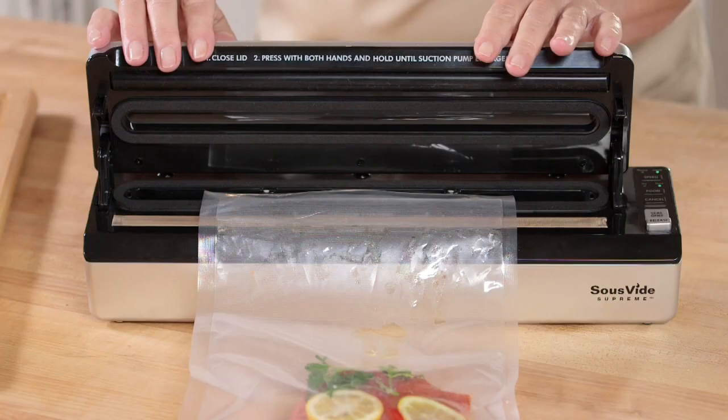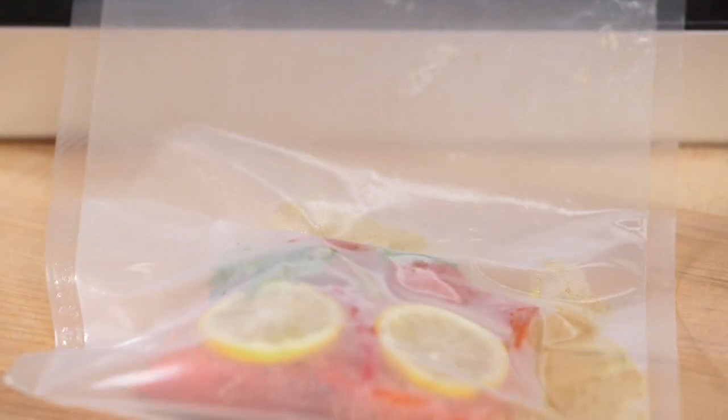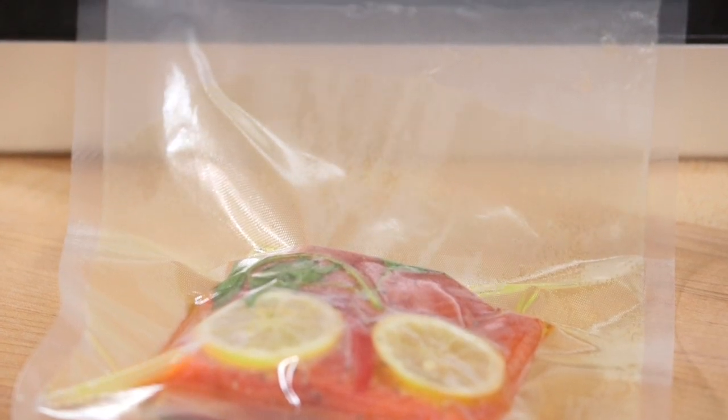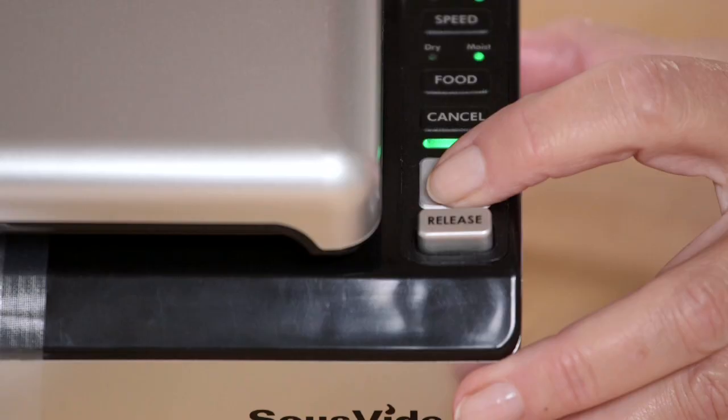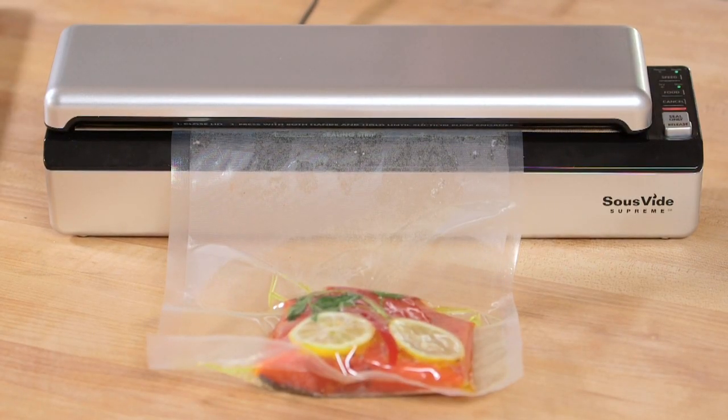Now just select moist on the food button and you're ready to seal. Press and hold the lid down firmly on both sides with the palms of your hands. As the pouch collapses, the oil will begin to be pulled toward the sealer by the suction. Before it enters the chamber, simply press the seal only button to initiate sealing and prevent any liquid from entering the chamber.